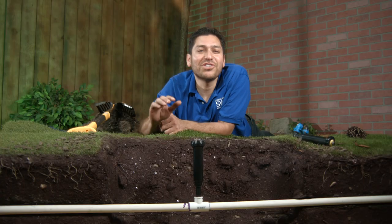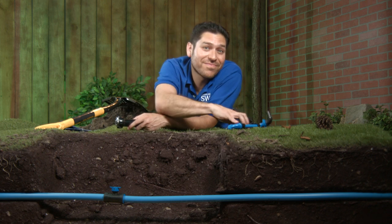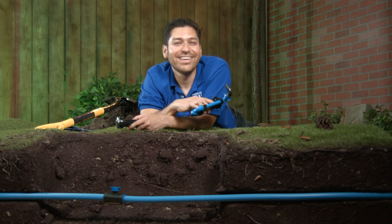There is a better way. I'm going to show you why instead of this, you should do this. Alfred Castillo here, the Sprinkler Warehouse Pro. Let's get started.